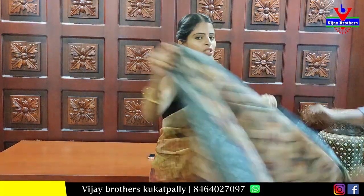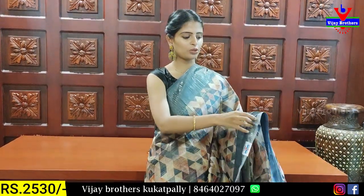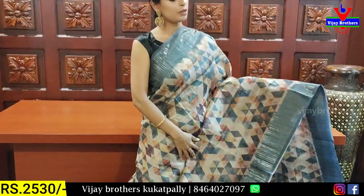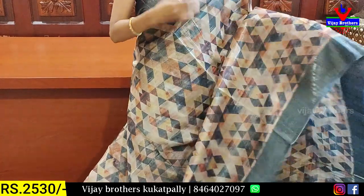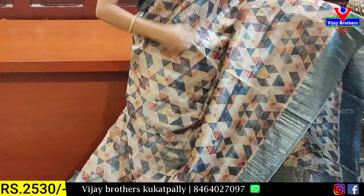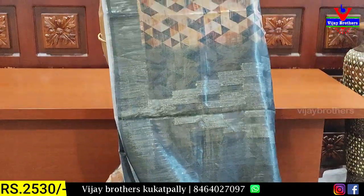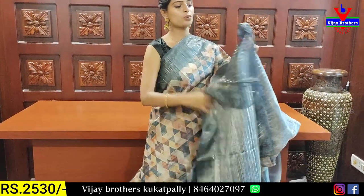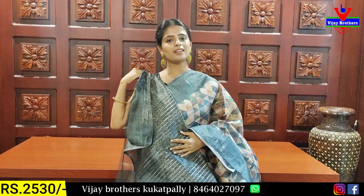This is the linen cotton. Next are two new varieties — this is a kora muslim with a kora pattern and shimmer lines. The first color is a peachish colour. Both sides have a shimmer lines border. The body part is a geometric style — a diamond pattern print. There is a contrast with shimmer lines and tassels. The price is ₹2530.